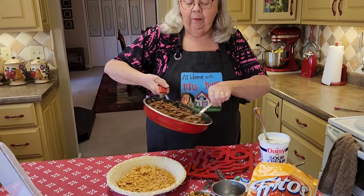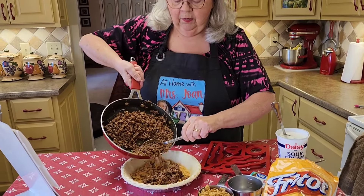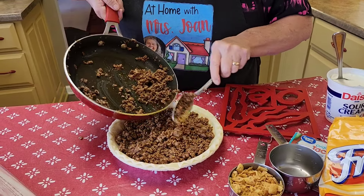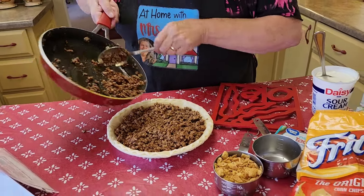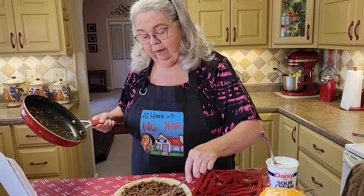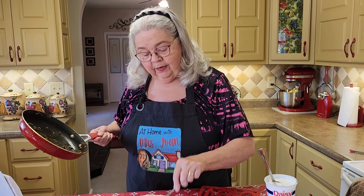We're going to now layer in our meat mixture. You could also make these ahead and freeze them — get them out and pop them in the oven. That's the whole pound of meat that I'm putting in this one.